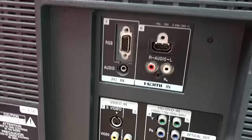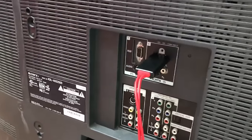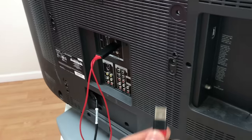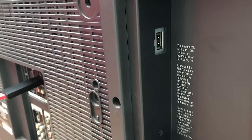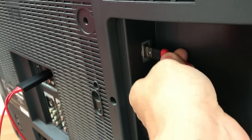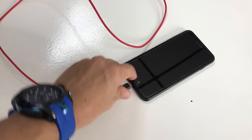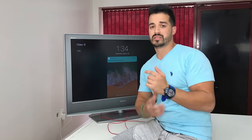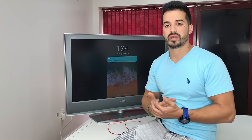First, find your HDMI port — mine is right here on the TV. Since this TV is a bit older, your TV probably has HDMI ports on the sides; I'd recommend using those. Then take the USB cable and find a USB slot on your TV. Connect the USB, and you're left with the Lightning cable to plug into your iPhone. Then power on your TV and switch to the HDMI channel you used.